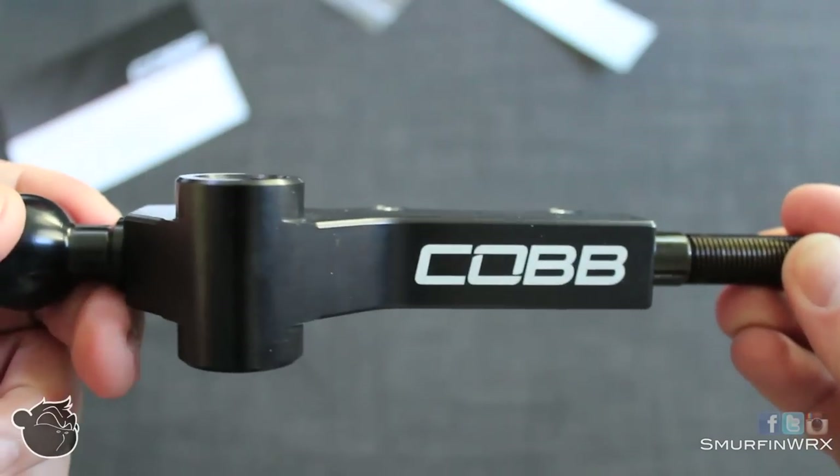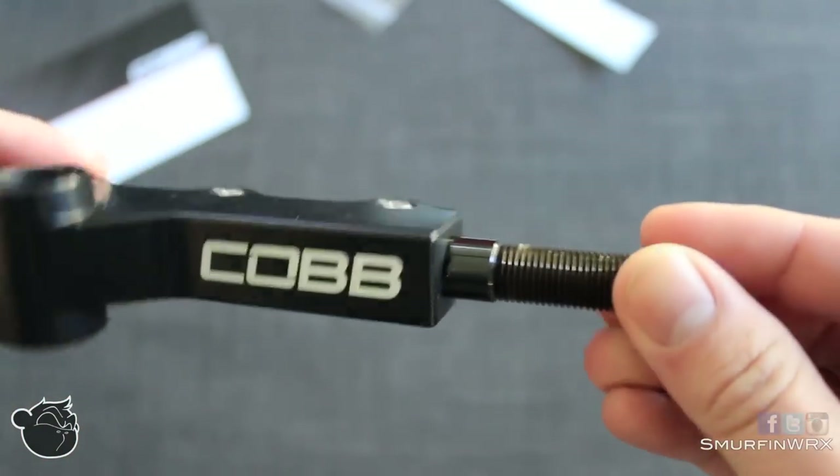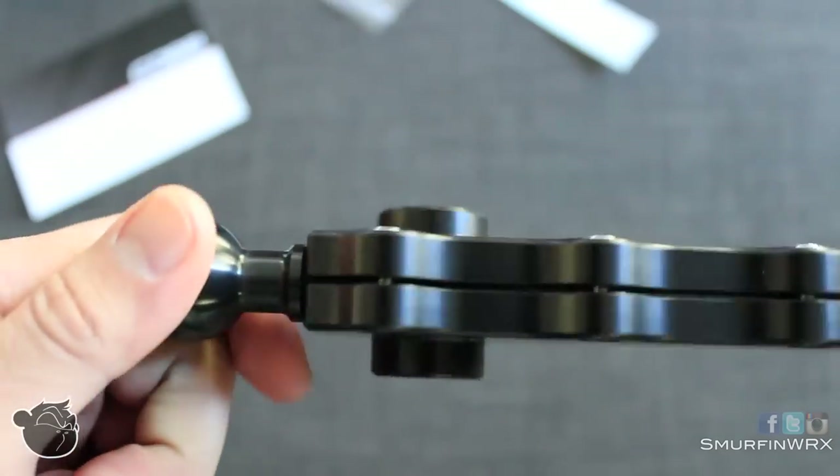So let's get down to the specs. The Cobb Short Shifter is machined from 6061 aluminum, which provides superior strength — especially when you're shifting.